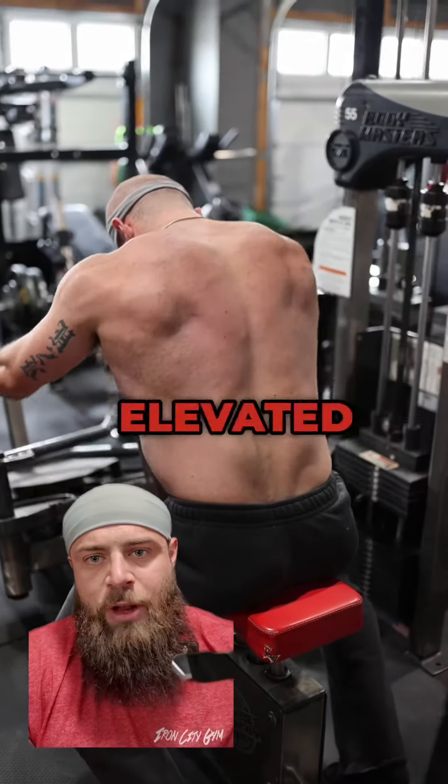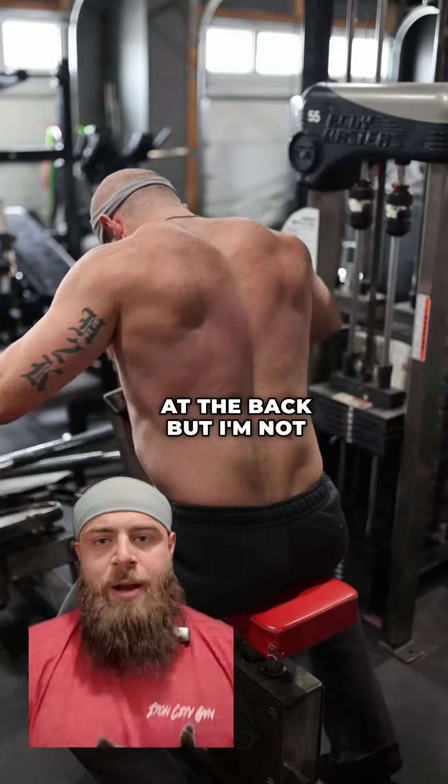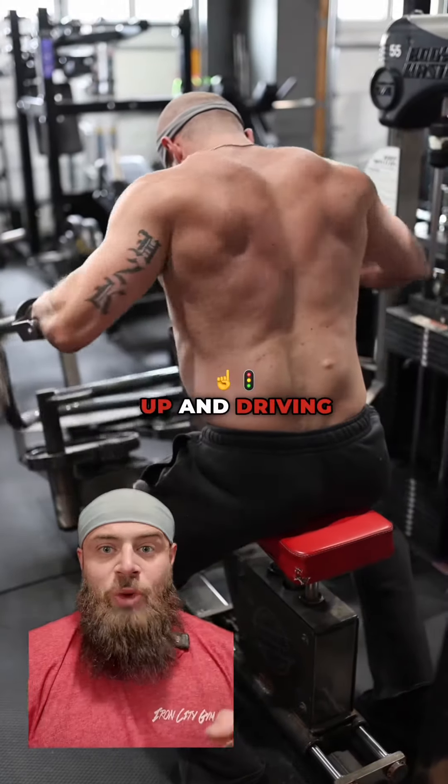You can see a slightly protracted and elevated position to start, getting a little bit of retraction at the back, but not popping the chest up and driving through the mid back.